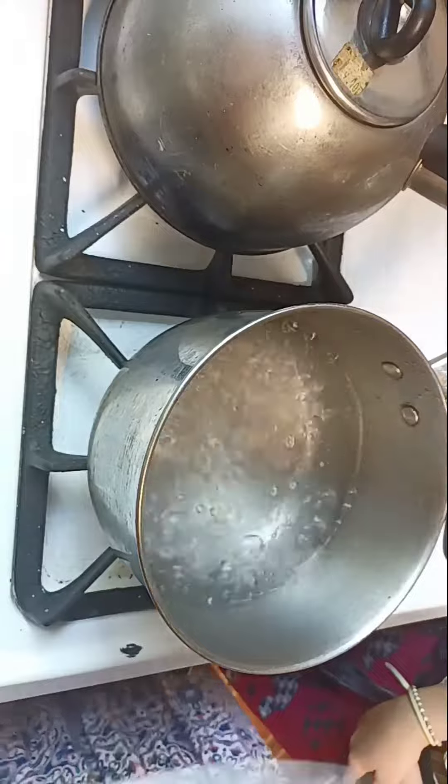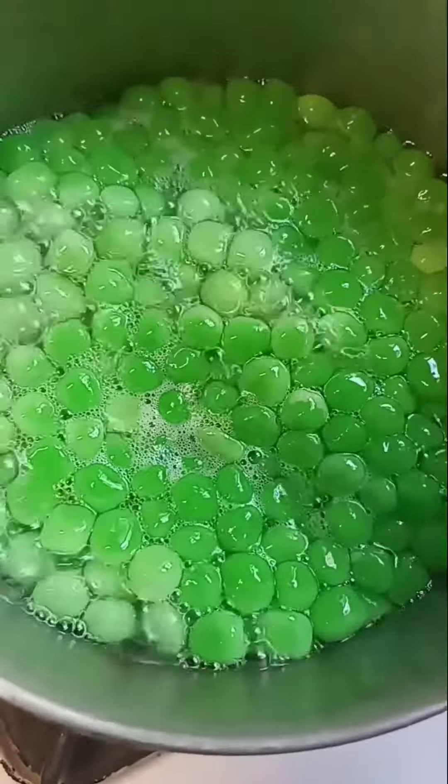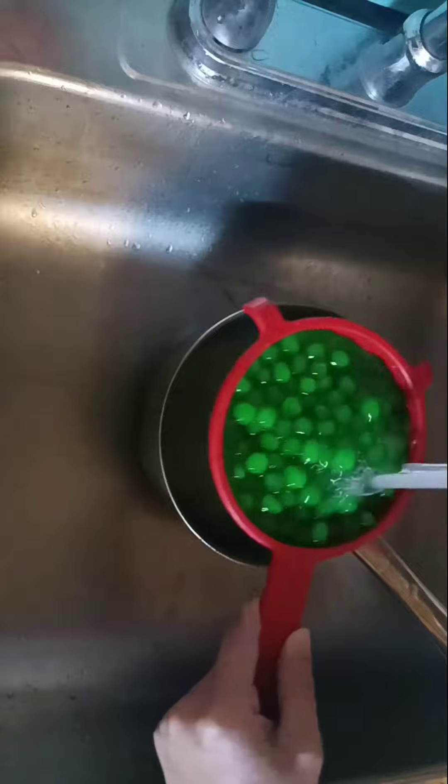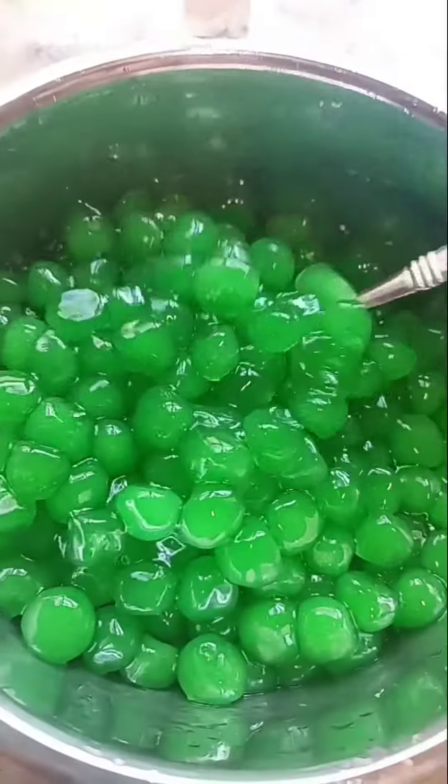Start boiling water and cook your tapioca pearls for about 12 to 15 minutes — you can taste to check if they're cooked. When cooked, pour them on a strainer and wash with cold water. They're ready to use — thank you for watching, bye!